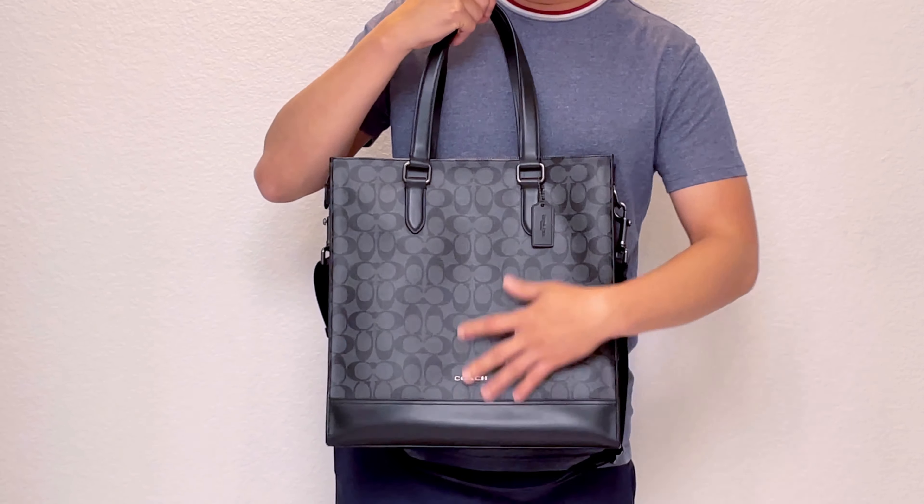On the top it also has a zipper closure so you can secure your stuff without worrying about it tipping over and things falling out. You don't have to worry about that.